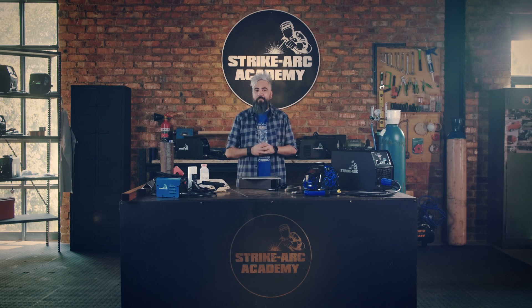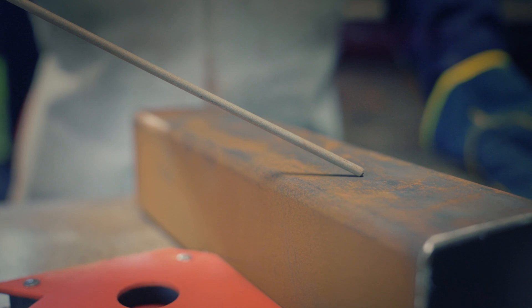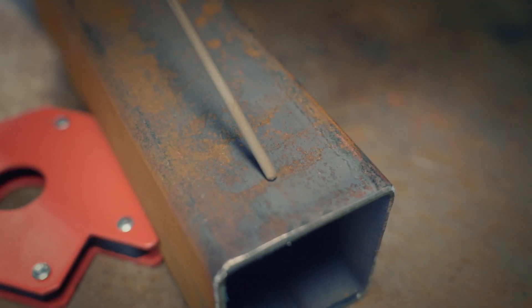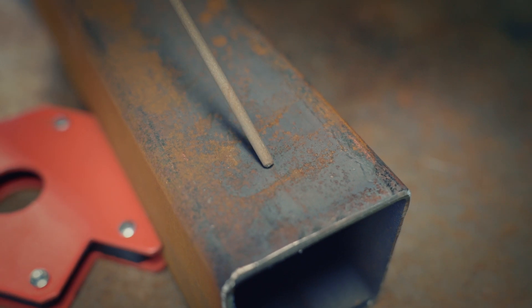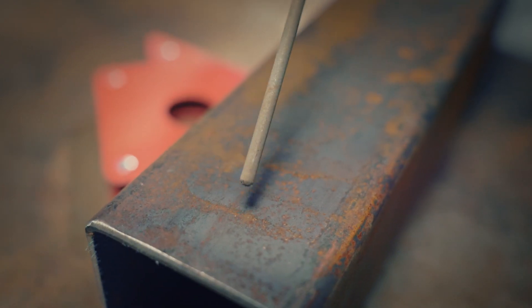Last but not least, let's tackle MMA welding. Your welding angle matters — aim for a 15 degree angle for a narrow deep pull. Short arcs prevent splatter and ensure penetration. A straight back and forth motion, called the stringer bead technique, will give you a controlled and even weld bead. You can even try a slight whipping motion for deeper penetration on thicker materials.